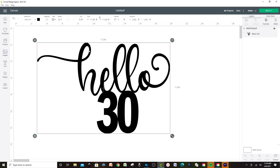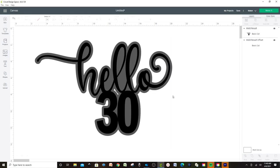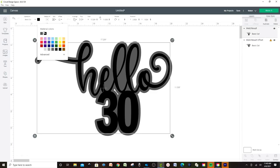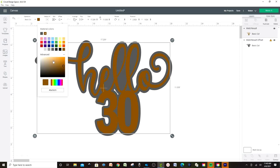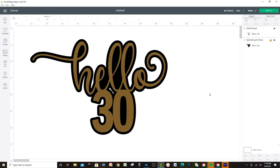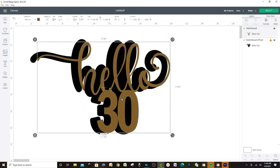Now let's work on the layers using Offset. Press Offset over here. Here we can regulate the size of the layer — if we want it thicker, go to the right; if we want it thinner, go to the left. Leave it like that and apply. Now we have two layers. We can change the color — the one in the front is going to be gold, and the one in the back is going to be black.